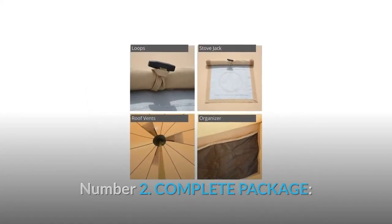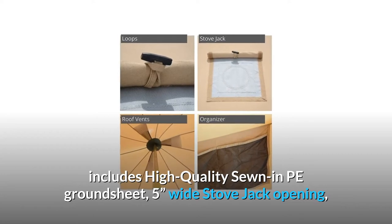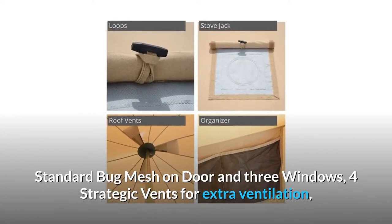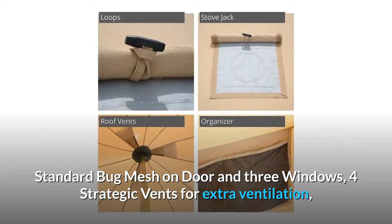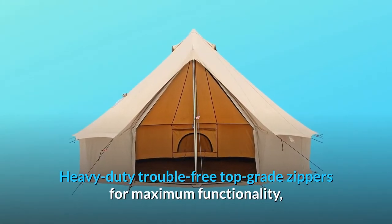Number 2: Complete package. Includes high quality sewn-in PE groundsheet, 5-inch wide stove jack opening, standard bug mesh on door and 3 windows, and 4 strategic vents for extra ventilation, with heavy duty trouble-free top grade zippers for maximum functionality.